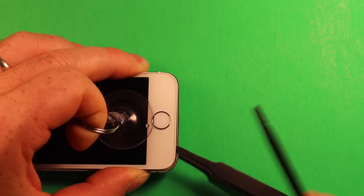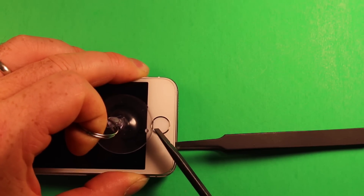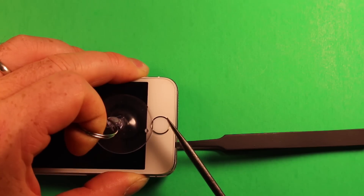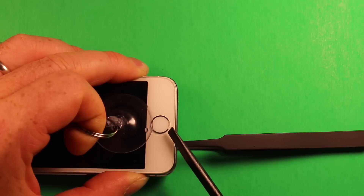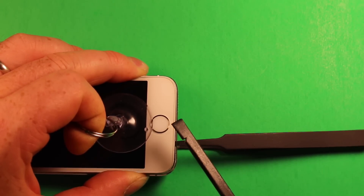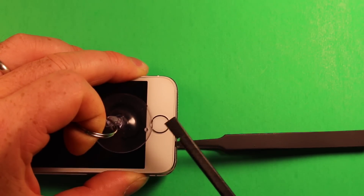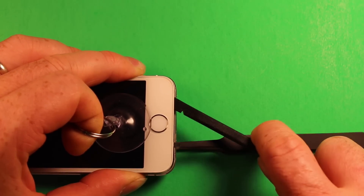Now be very careful — this is a very important part. Don't pull too hard here because the home button flex ribbon cable can tear, and if it's replaced, the Touch ID will not work. It has to be the original flex cable for Touch ID to function. This is a critical part of the phone, and if not done correctly, you will lose a very important function.